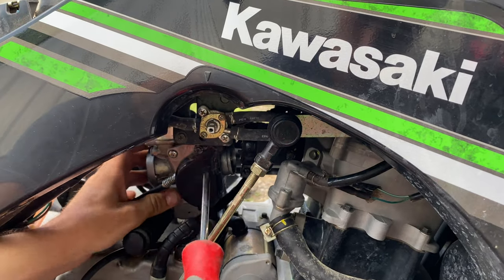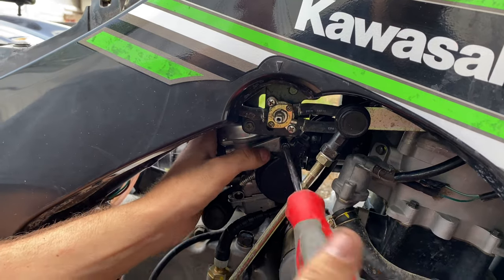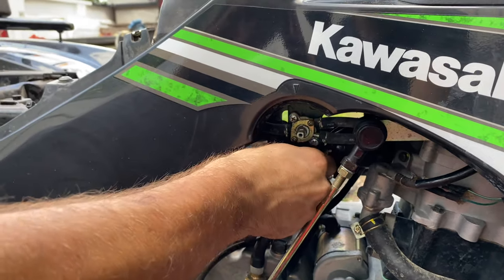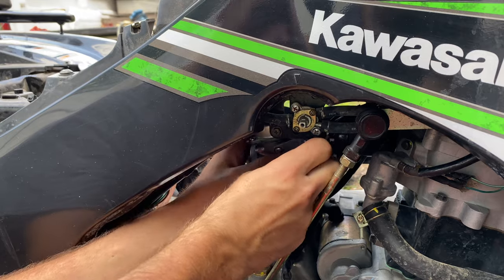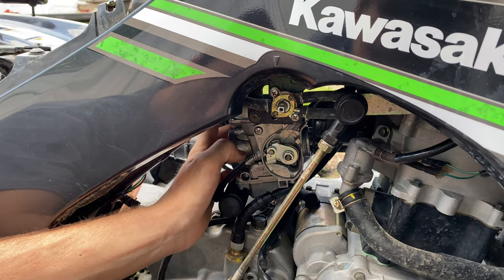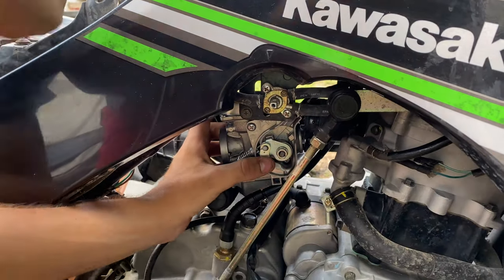Go ahead and undo the Phillips head — both of these clamps should be Phillips head, but someone must have messed with it and put a regular clamp on it. Once you get that off, you're going to undo this Phillips head right here. If these are stripped and you can't get it off, get a pair of vise grips and clamp them on there. I have to do that sometimes.